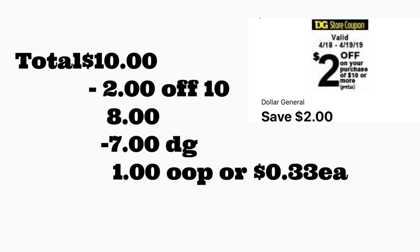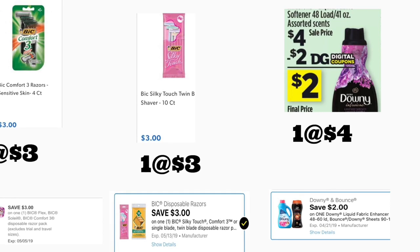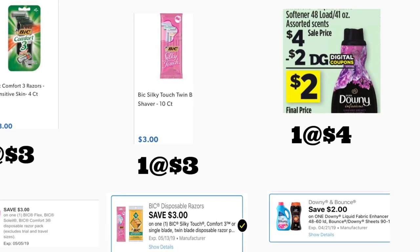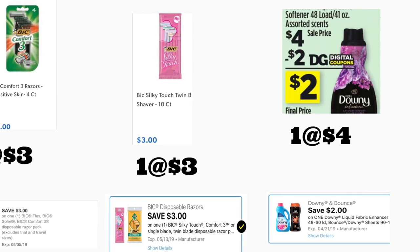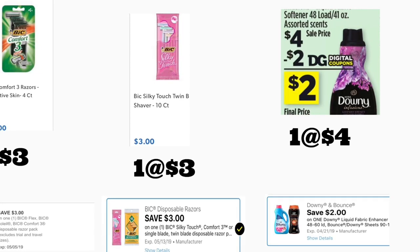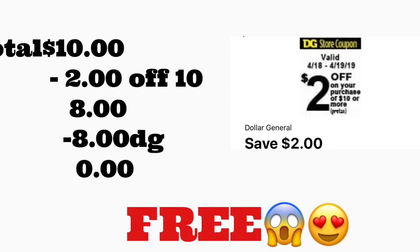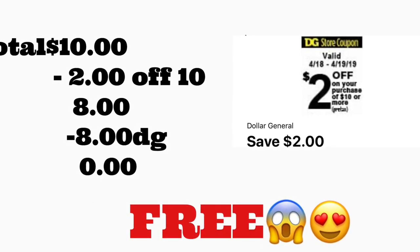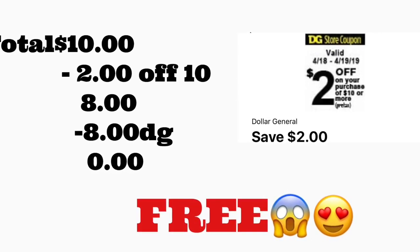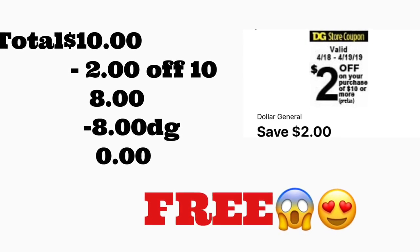The next scenario is even better if you have the three dollar digital coupons — check your Dollar General account. You're getting one BIG Comfort 3 razor on sale for three dollars with a three dollar digital coupon, the BIG Silky Touch priced at three dollars with a three dollar digital coupon, and the Downy fabric softener 48 loads priced at four dollars with a two dollar digital coupon. Total is ten dollars. After scanning, type your number — $2/$10 comes off plus eight dollars in digital coupons — you should be paying only tax, so essentially free. This is the scenario I'm going to be doing since it's totally free, and I actually have both digital coupons still on my account.